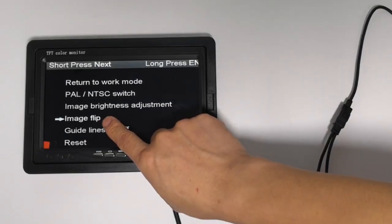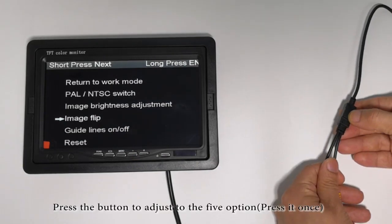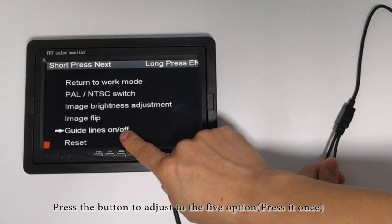Image Flip. Press the button to adjust to the fifth option, press at once.